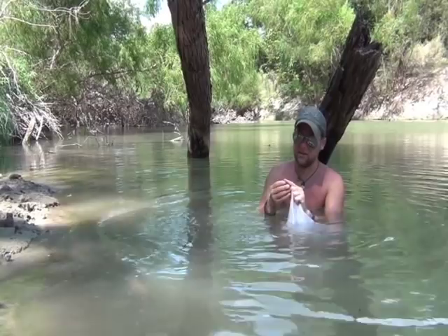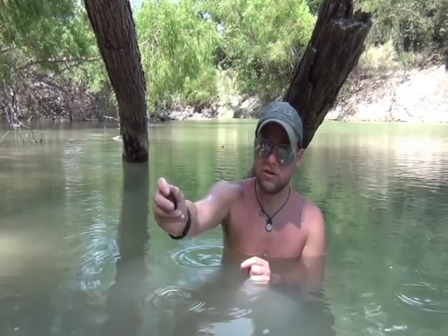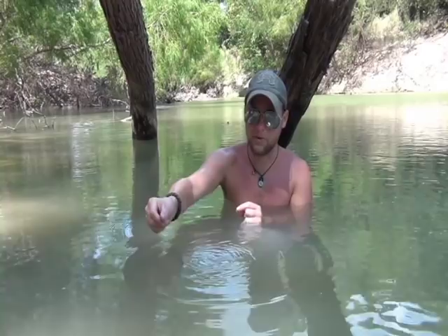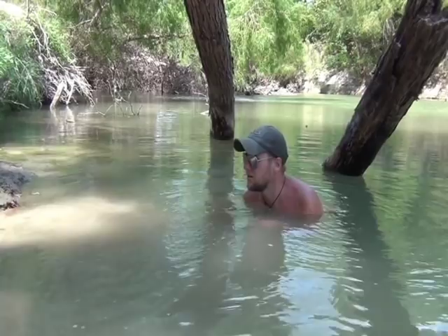And this one right here is a golden orb — this is another protected species of freshwater clam here in Texas. So enjoy them, take a look at them, take pictures, and when you're done, they need to go back where you found them. Make sure that we put all of our clams back that we don't want to eat, or that are illegal to possess.